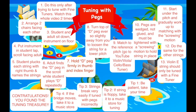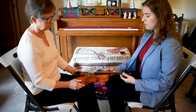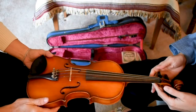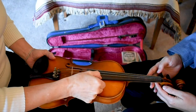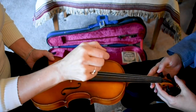So the first thing you've noticed is that we've set up with our chairs facing each other, and we have the violin in the student's lap with the scroll facing me. So would you please pluck each of the strings and say their names? E, A, D, G.